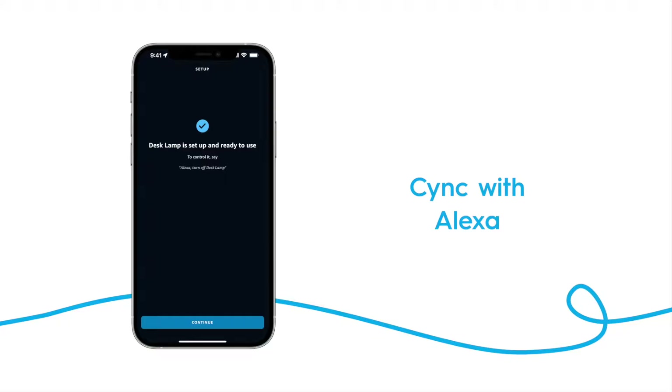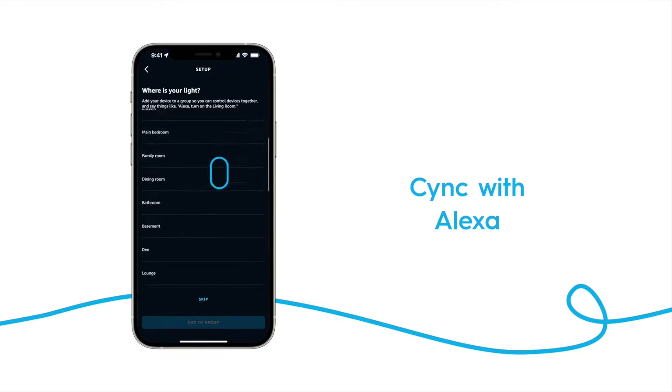Alexa organizes your devices by groups, so if you have multiple devices in a single room, you'd want to add them to the same group. You'll need to repeat this for all lights you're adding from your SYNC home.